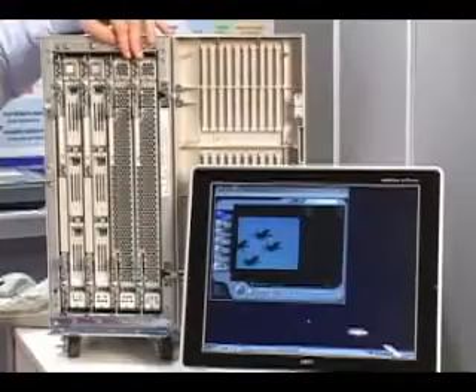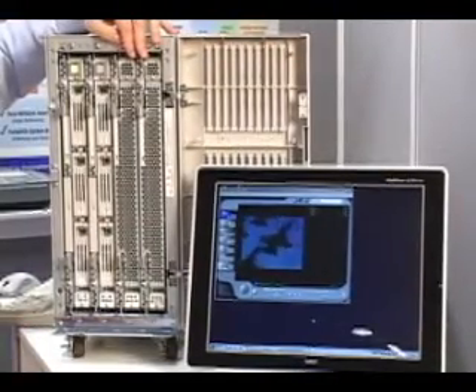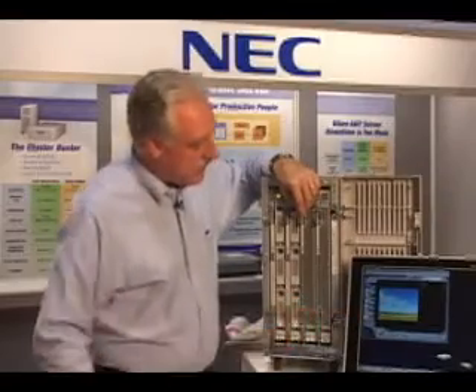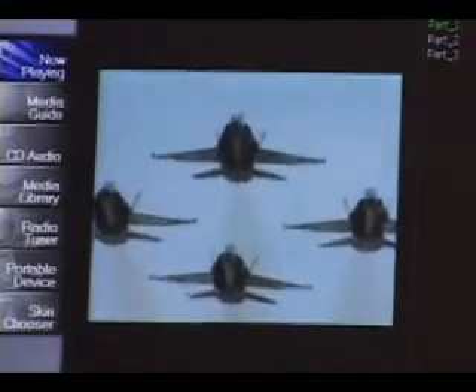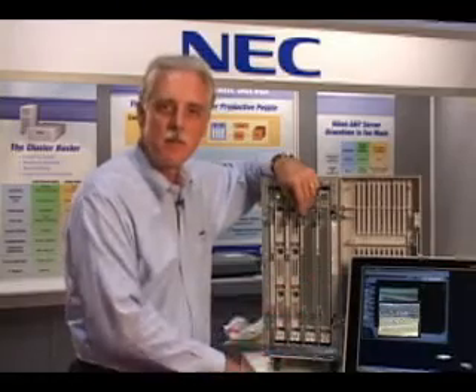What I'm going to do now is pull half the CPUs out of the box so that you can see how the application is affected. What we have here is a video that's running — we pulled it off the web. It's just an 8-bit video running native on the server. I'm going to pull half the CPUs out of the box so you can see how fast it fails over without affecting the performance of the application.